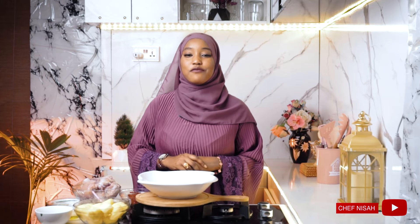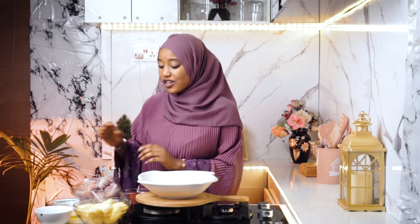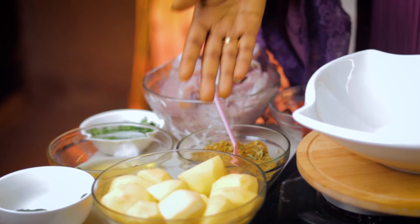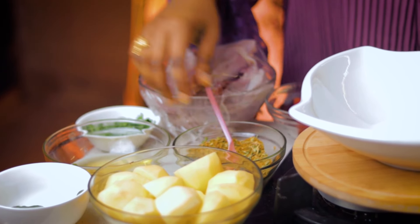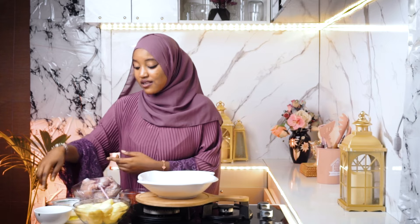Hello everyone, assalamu alaikum, my name is Chef Nisa and welcome to today's episode of Ramadan Recipes with Chef Nisa. On today's menu we have grilled chicken and potato. To make this you need your chicken, your potatoes, some mixed spices, some oil, some green chilies (which is optional), some parsley, and some tomato paste. Let's go!